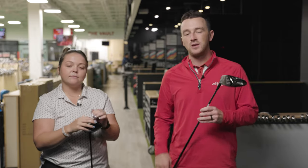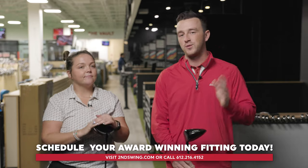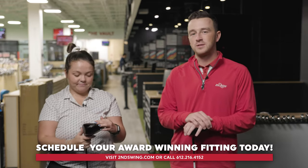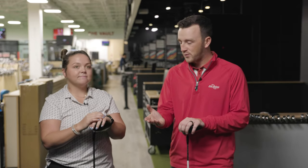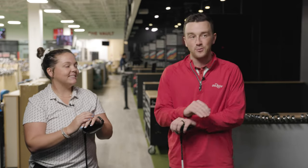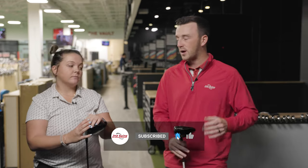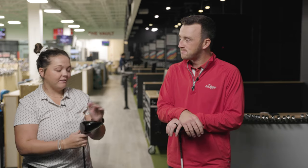It all depends on what the golfer is looking for. If you want something used and not quite as expensive, the 910D2 is a solid option. But for the latest and greatest from Titleist, the TSR2 is a pretty good performer. Taylor thanks Drew for having him, noting he loves testing out new equipment.